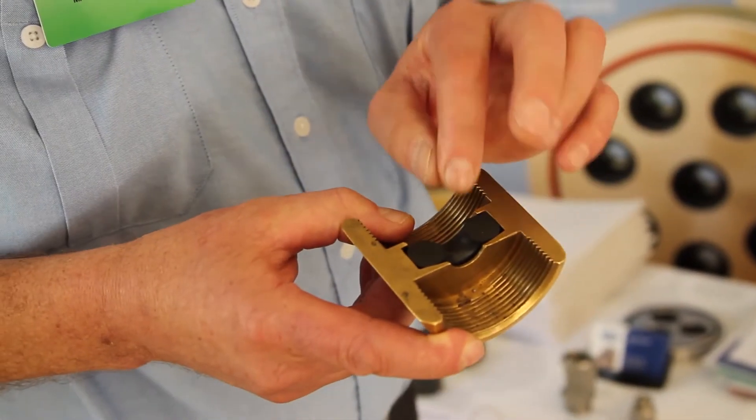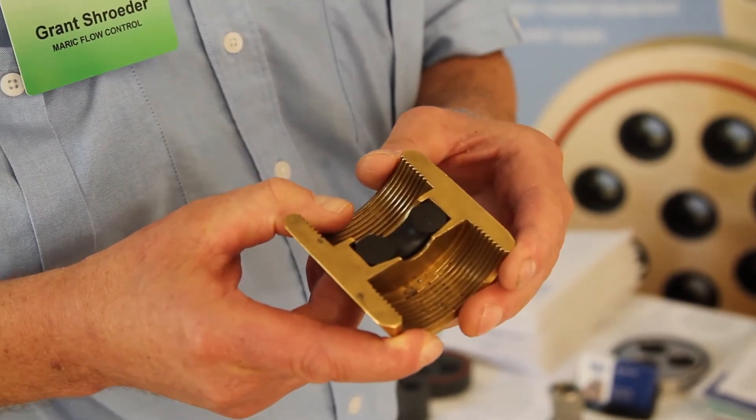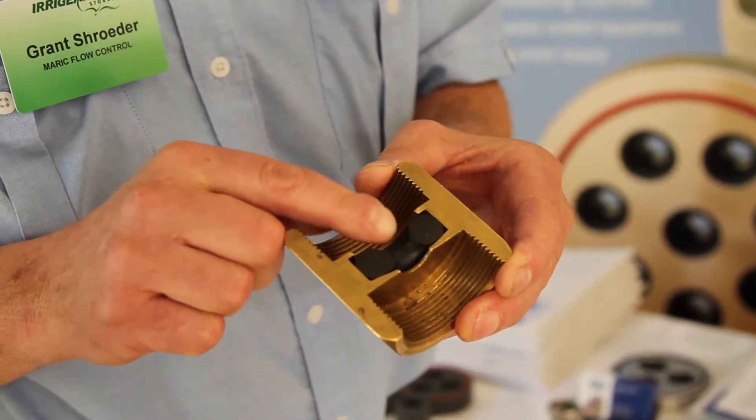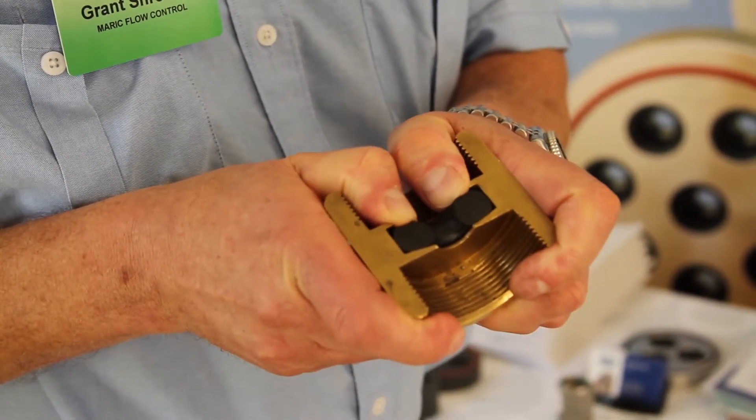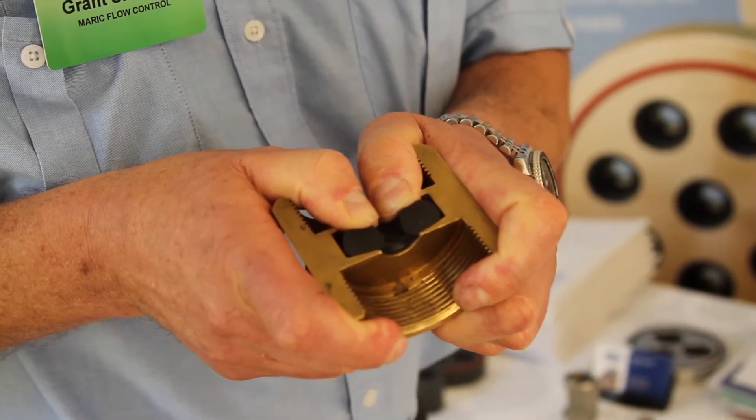This is how the valve works. It maintains a constant flow regardless of pressure using this rubber ring. At low pressure differential, the rubber has a large hole. High pressure differential forces that ring to collapse, reducing its orifice diameter and maintaining the same flow.